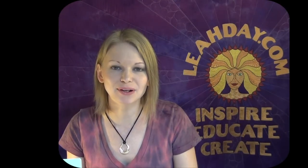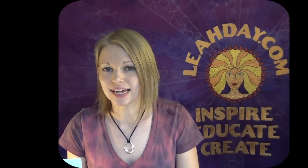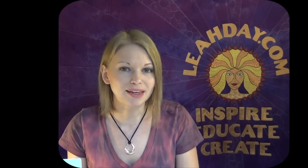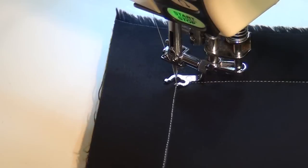Hi, my name is Leah Day, and welcome to this video for the Free Motion Quilting Project. Today we're working on a variation of the design called Puzzle Maze. This is called Garden Maze, and it's basically the exact same design, only this time we're stitching it up with straight lines and sharp angles. So let's get on the machine and see how this works in free motion.